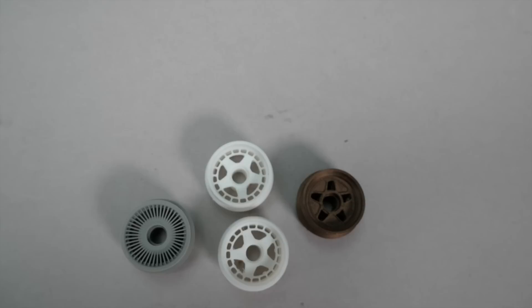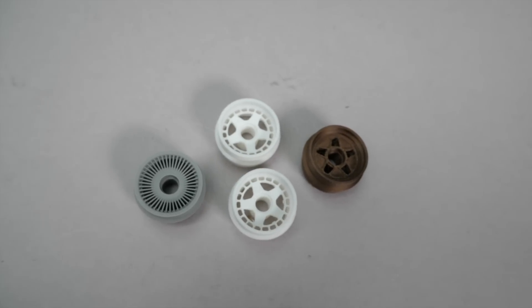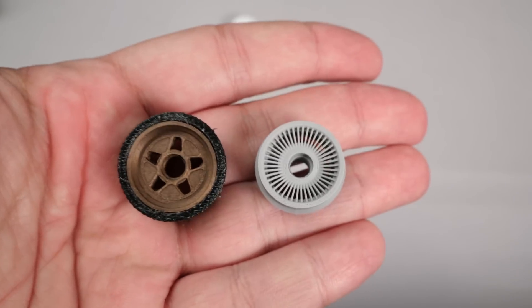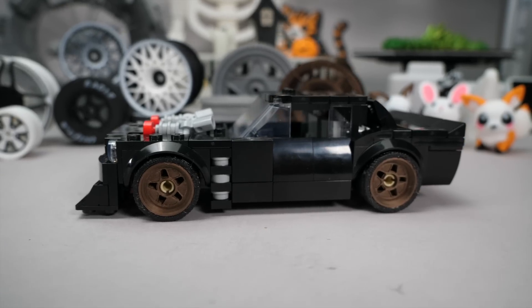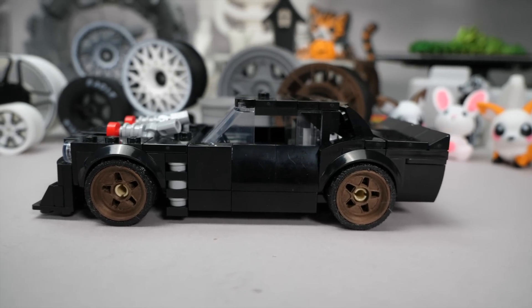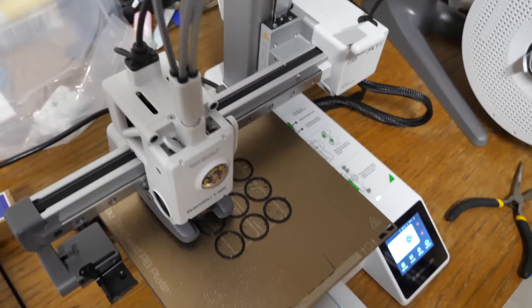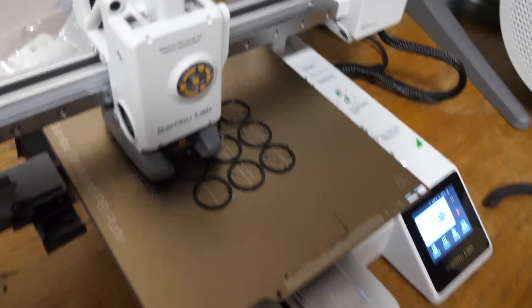I had a look around Maker World and found some accessories to print. First, to take advantage of the 0.2mm nozzle — Speed Champions rims. Just look at these fine details! Here are rims for the DeLorean, but also for the Hoonicorn, both of which look great. These require custom printed tires — I used some old TPU I had. They don't look that great, but they will do the job for now.